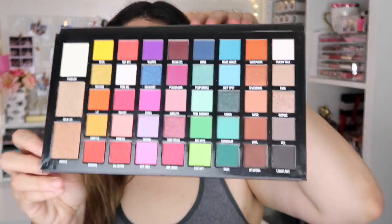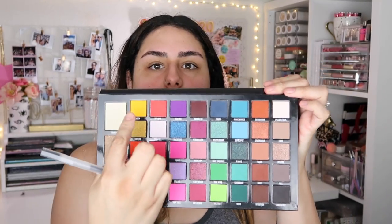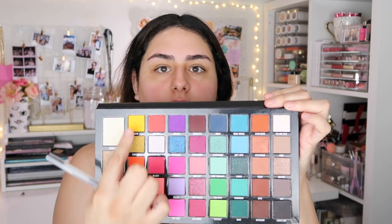I'm gonna go and pick a palette. I don't think I've used this palette — or have I? Let me just double check. This palette has a ton of shadows as you guys can see. What I'm going to do is count the eyeshadows starting with this one all the way across and then downwards.